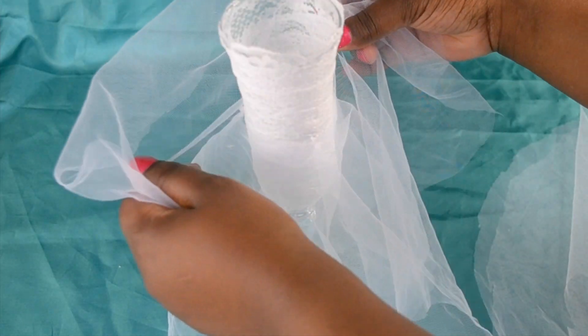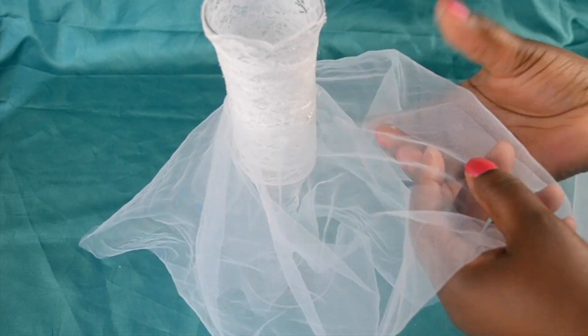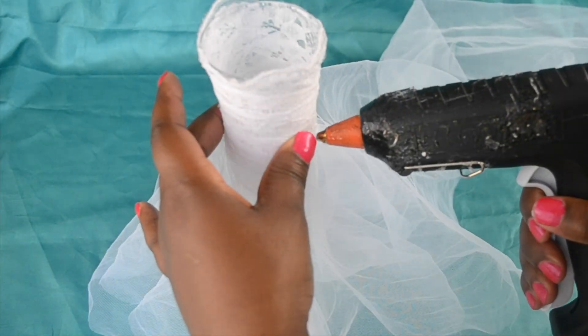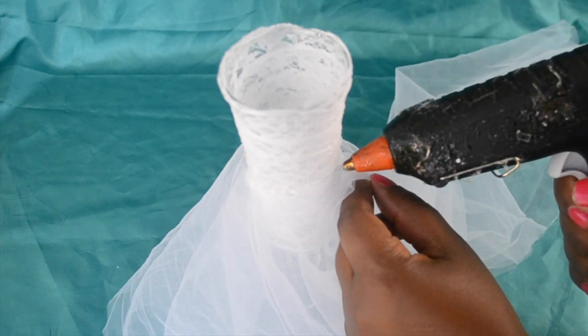Repeat the process for the remaining skirts. You can use as many layers of tulle as you wish. I've just decided to use four for this video, but you can use more or less depending on the look that you're after.